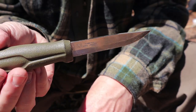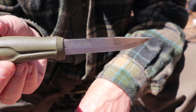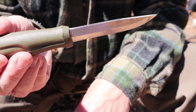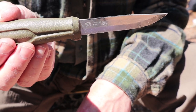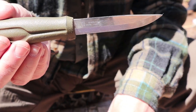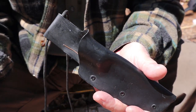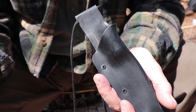Basic specs on the 511: blade length is 3.6 inches, 91 millimeters. Overall length is 8.11 inches, 206 millimeters — two millimeter blade thickness. Weight is 3.8 ounces, or 109 grams. I'm not going to give you the sheath weight because I lost the sheath a long time ago and had to make one out of thin PVC. But it does come with a simple plastic sheath that can be worn on your belt or around your neck.